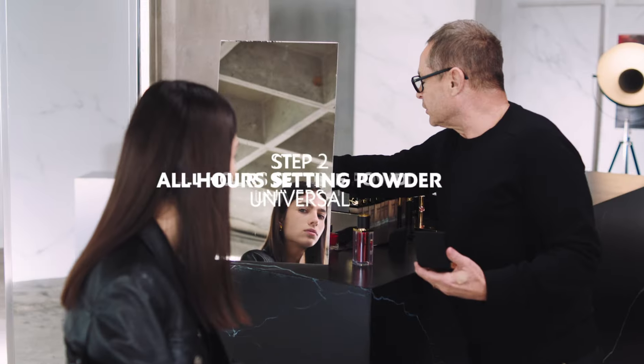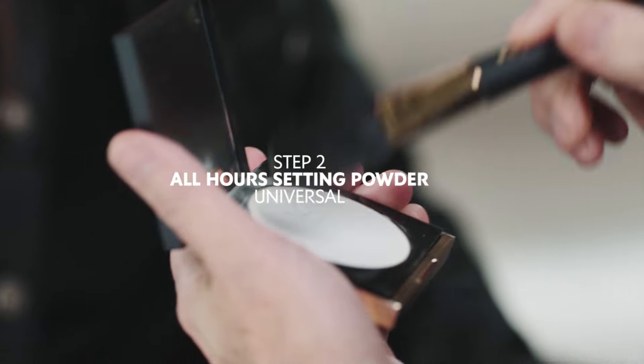You grab the universal powder, which works on every skin tone. You need powder when you feel too shiny.